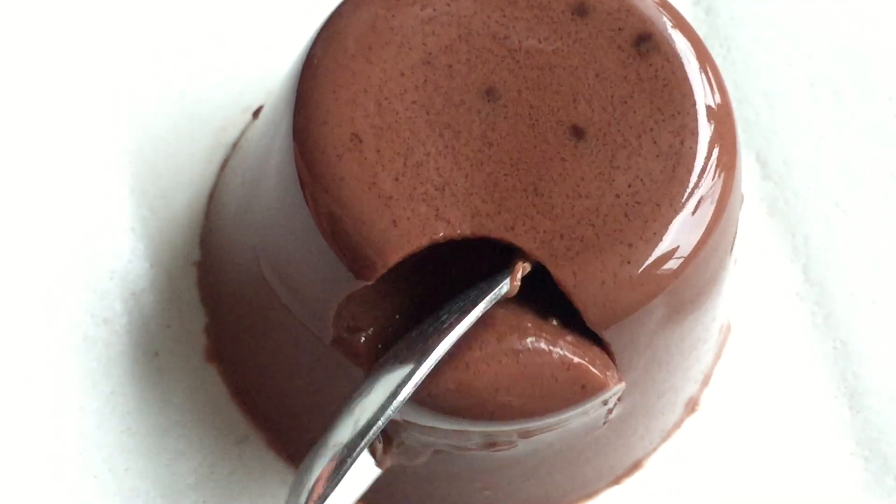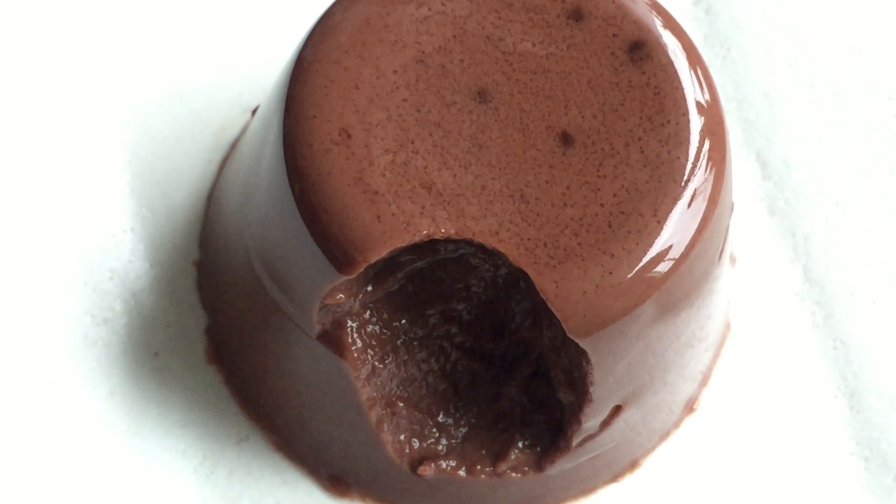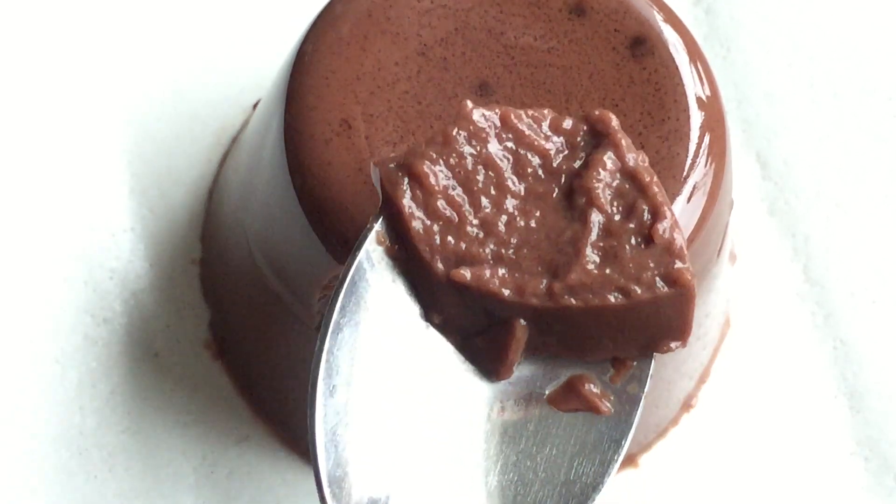You can also use cocoa powder and fresh cream to make this agar agar. The consistency varies depending on the type of agar agar you use. Make sure you do not use too much of the powder, otherwise the dessert will turn out very hard.